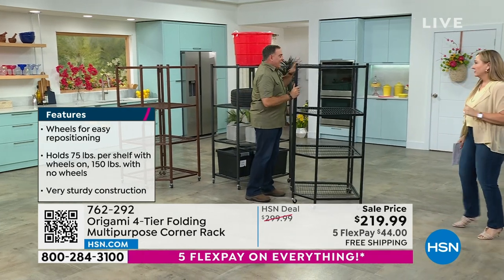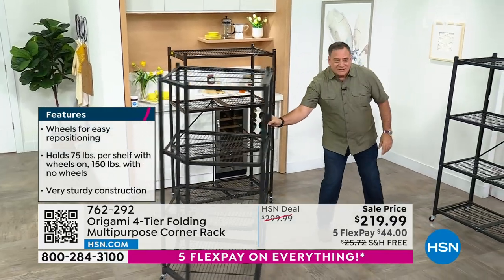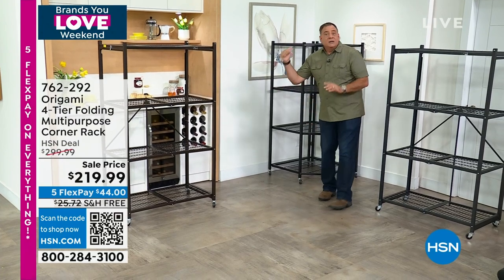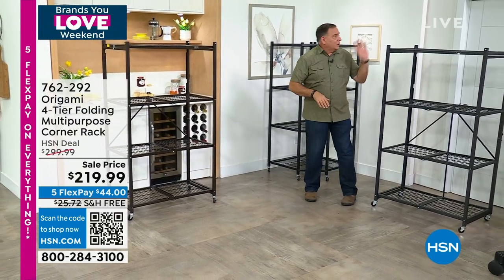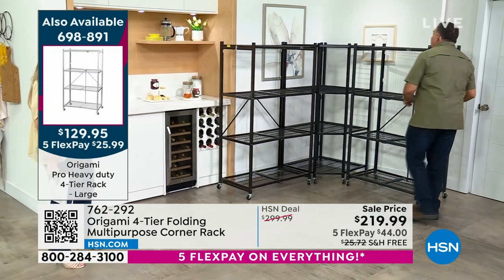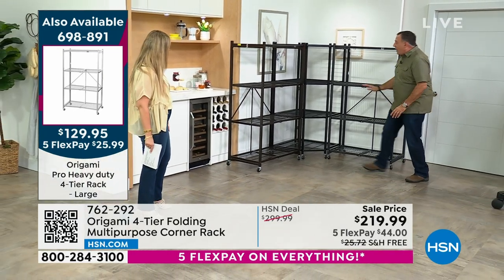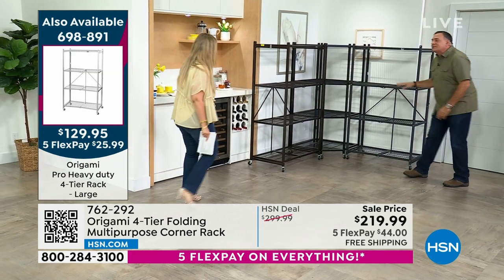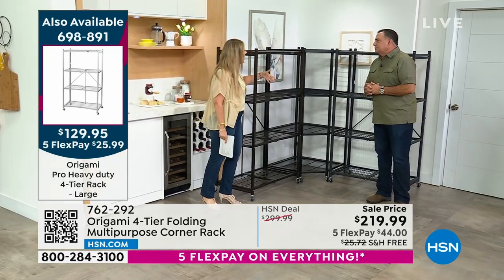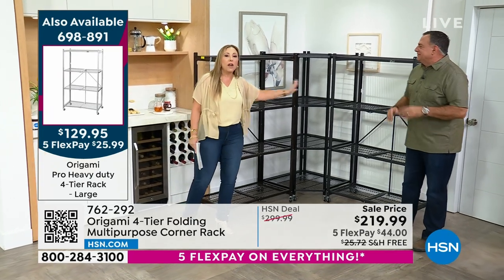I'm going to take the black rack and put this corner unit into a corner so you can see. Here it is sitting in the corner — dead space that won't be dead anymore. Now I'm going to take two origami racks. Look at that — see how they fit perfectly together on each side of the corner unit. Think about how much storage you just got in a dead corner of your bedroom, garage, or storage unit.